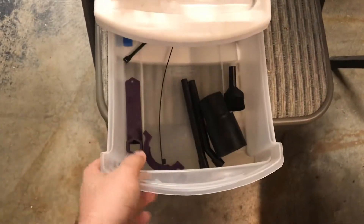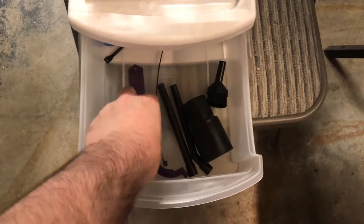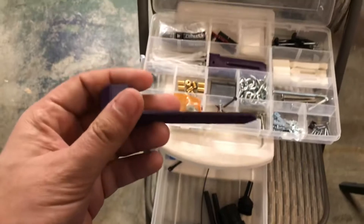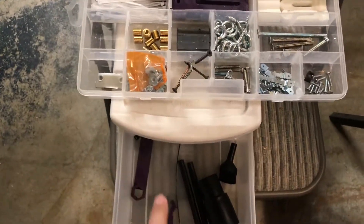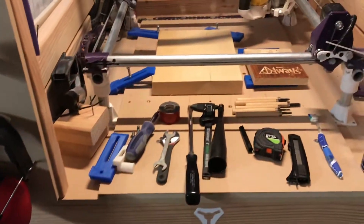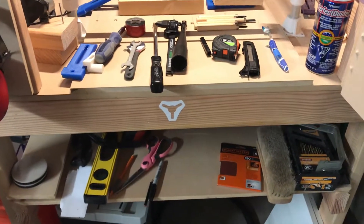I keep the rest of the vacuum attachments in a bin here. There's also a Z-axis squaring tool — it's up on Thingiverse — to make sure your Z-axis is perfectly squared off. Keeping everything in a bin means it's all nice and tidy, and when I put it on the shelf it's all protected.